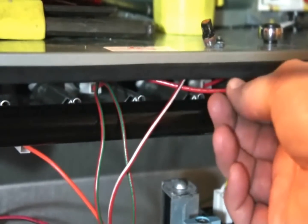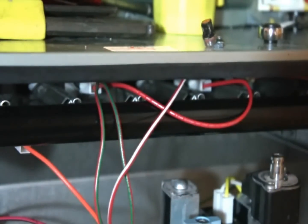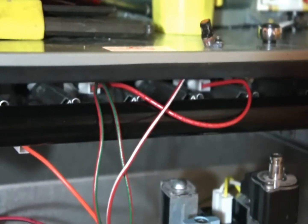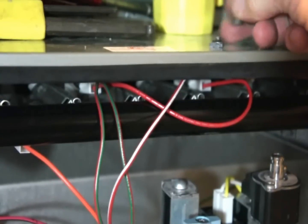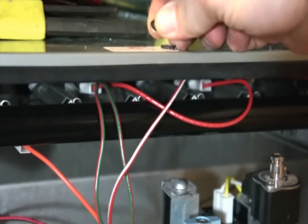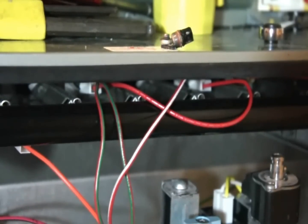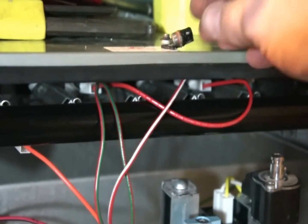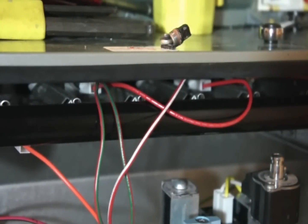We've got everything bolted back up. One thing I can't stress enough: when you're putting orifices in and changing them, watch that you don't crimp your wires in here — especially the igniter wire that's way back in there. Also, a little trick: I use a small magnet to hold all the little screws so I don't lose them when I'm working. It's a magnet off a Sonicare toothbrush — I saved them and use them for stuff like this.